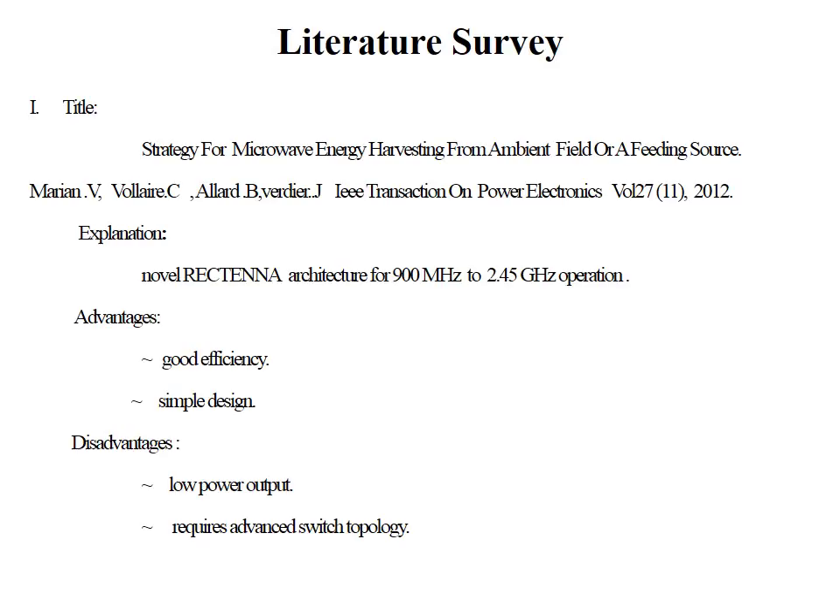I did a brief literature survey about this concept and project. The first paper was by Marian and Valaral — a strategy for microwave energy harvesting from an ambient field or a feeding source. This paper explained a novel rectifier architecture for 900 MHz to 2.4 GHz operation. The efficiency level mentioned was better and the design was simple. The disadvantages were that the output produced was low and it required some of the most advanced switching topologies.